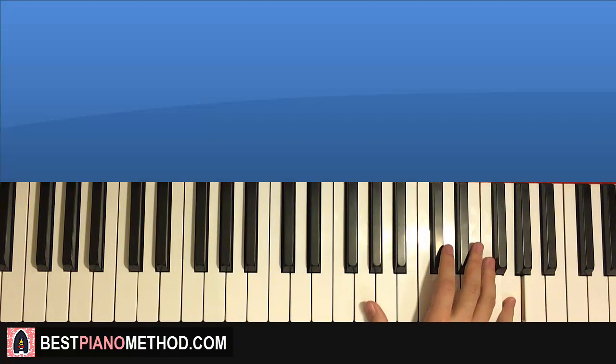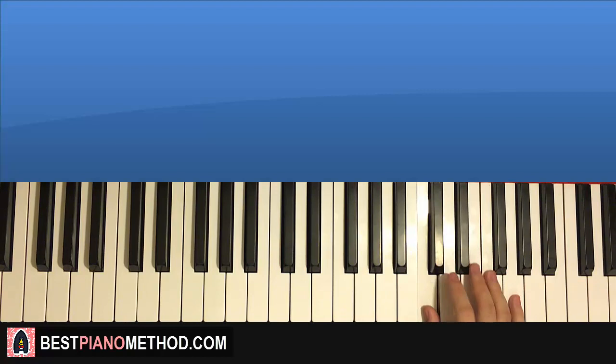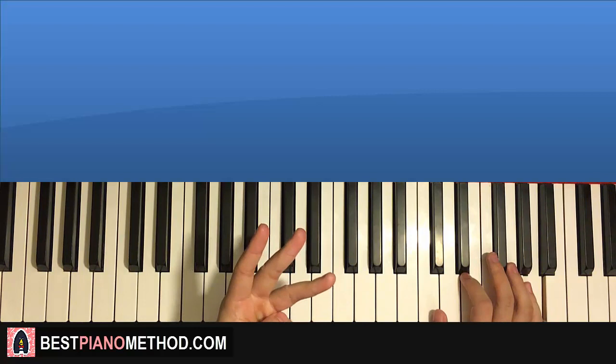Moving on to the third part — the right hand goes up to G, then down an octave to the lower G, B flat, C, D, up to G, A. That's the right hand for the third part. One more time: G, down to the lower G, B flat, C, D, G, A — that's the right hand.